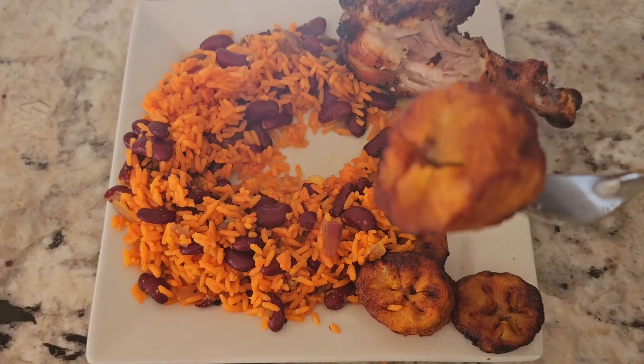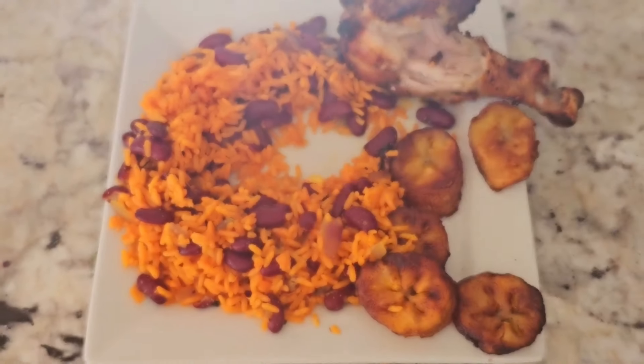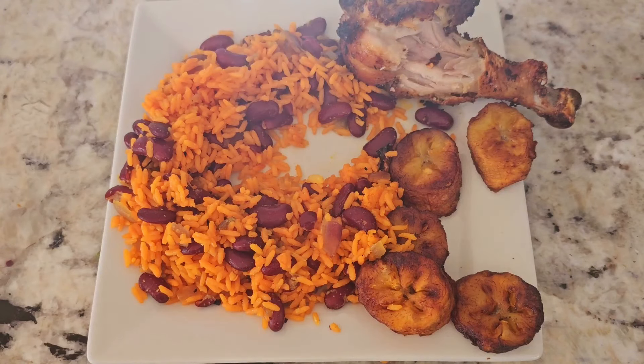And we got some plantains on the side — fantastic!